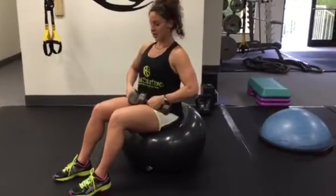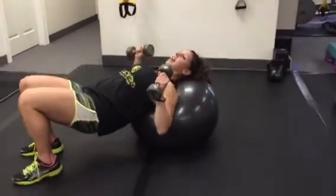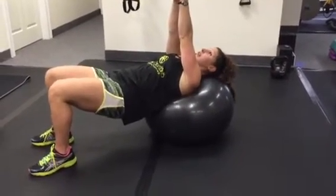Seated dumbbell flys. You're going to start sitting on the ball, then walk your body out as you roll back on the ball. You're going to stop when your head, neck, and upper back is on the ball, placing your hands with your palms together above your head.